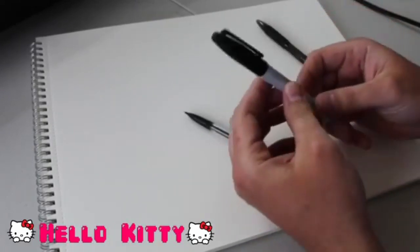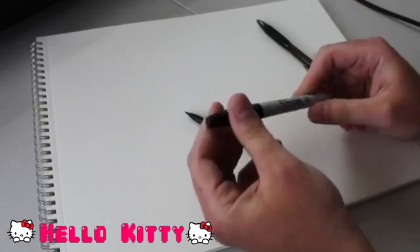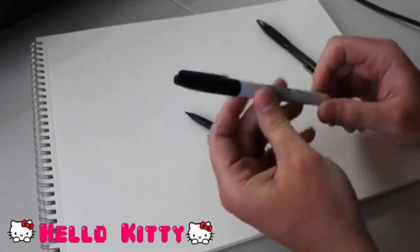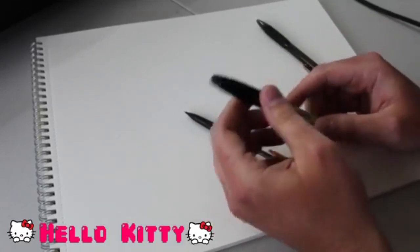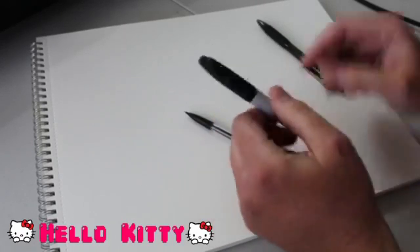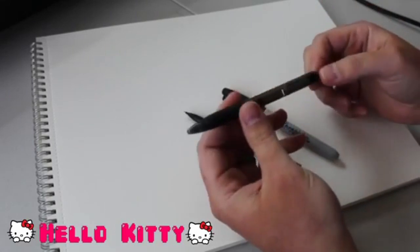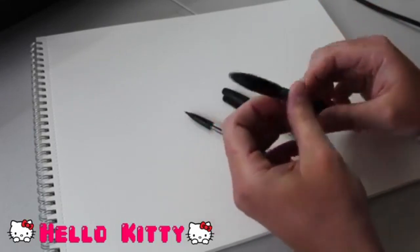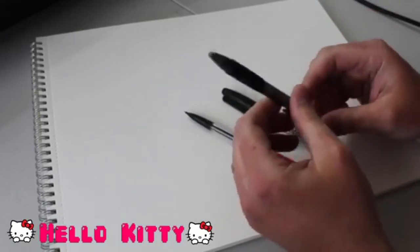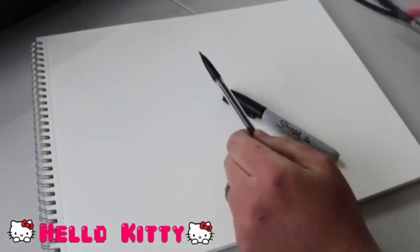A marker - if you don't have a marker on hand, or if you're in a situation where you are not allowing little ones to use markers, that's perfectly fine. It's not essential. This is just what I like to use to outline my drawings after I've finished creating them. A pen works just as well as a marker. I probably won't be using the pen today, but it works just as well. And if you haven't got a pencil nearby, grab a pen either way.